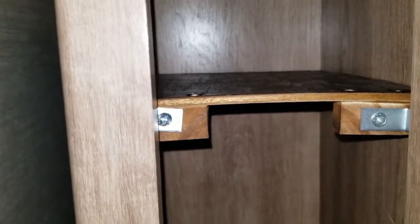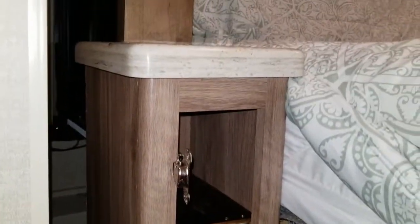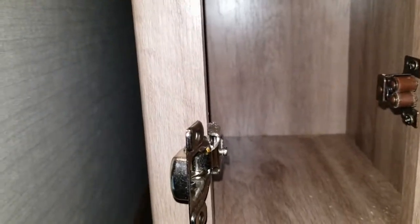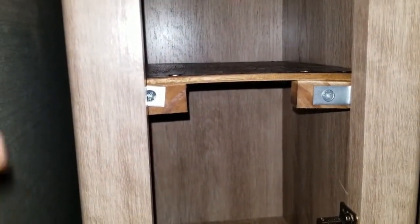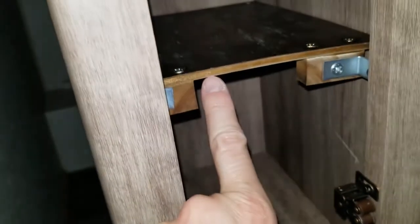Hi everybody — this was more of a project than I thought it would be, mainly because I had legs that I was going to put in the back of this little shelf I made for the side table, a nightstand by the bed. But the legs were going to be just too tall, and I was going to make them narrow so I'd still have enough room on the bottom. In mid-project I decided there's some backing in the back that will allow me to put in a one-inch screw.